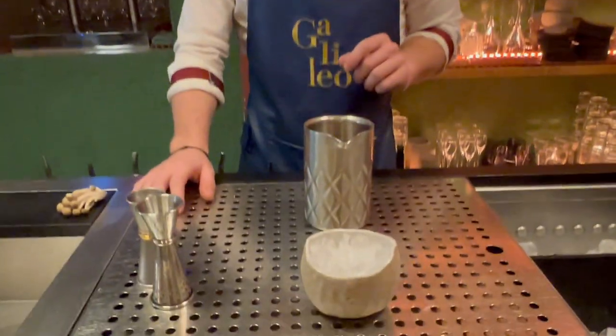Hi Le Cocktail Connoisseurs, I'm Andrea Civettini and today we're in Galileo. I'm going to prepare for you our twist on a classic boulevardier — our cocktail is called Umami. It's going to be served in this ceramic bowl, an artisan made it for us in the east side of Barcelona.